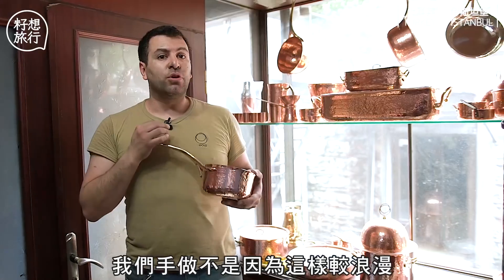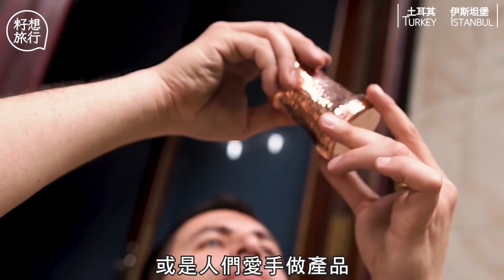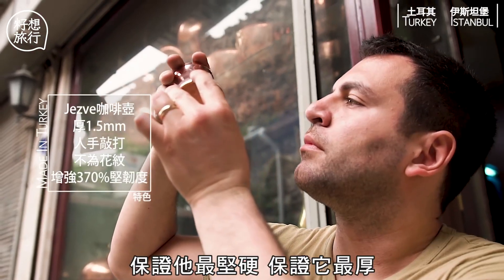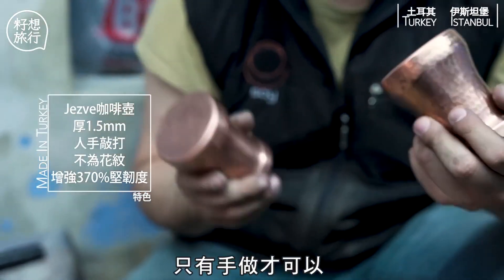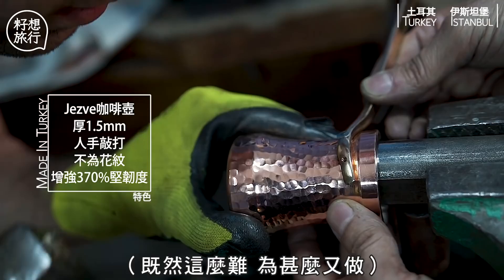We make everything by hand — not because it's more romantic or because people love handmade things. No, we want to make the best product. The way to harden this product, to make sure it has the most thickness, to make sure it's the most conductive pot, is to make it by hand. There is no other way to have a product of this quality. So it's so hard to make — then why are you still doing this? Because someone has to make it.